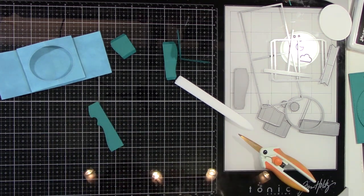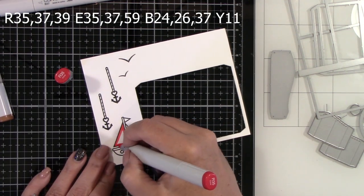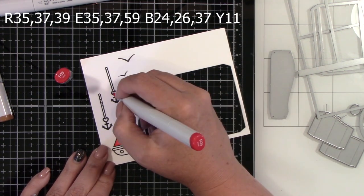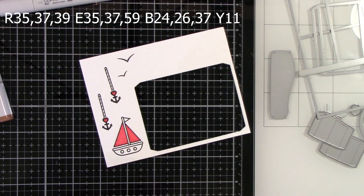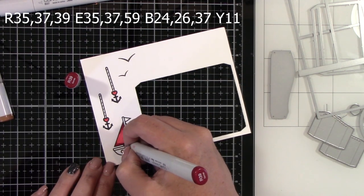I'm trimming off those flaps. We are just going to color this cute boat real fast. The colors that I'm using are on the screen: R35, R37, R39, E35, R3759, R24, R26, R37, and Y11.